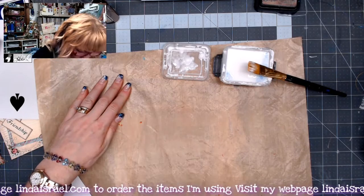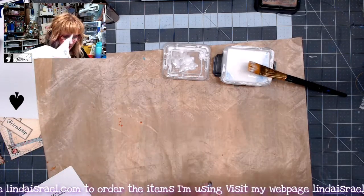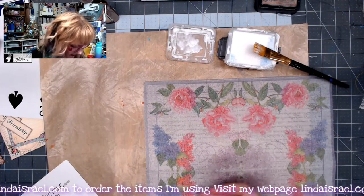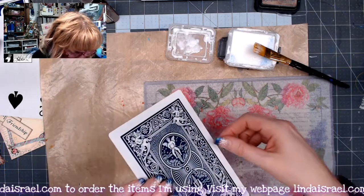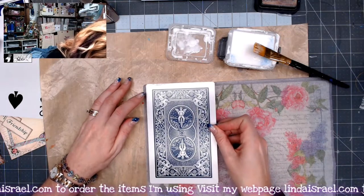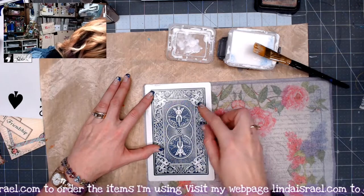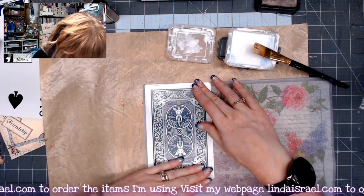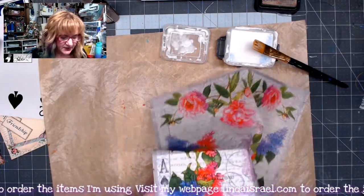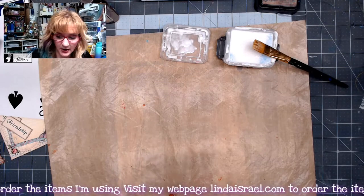I'm going to clean off my area of wet glue, then take my napkin and lay it face down — so this is the back side — and grab my playing card and position it down in the corner to make a little bit of a border. I'll just press it to the napkin gently. I'm going to set this aside to dry for a moment while I prep another card to do the other side.